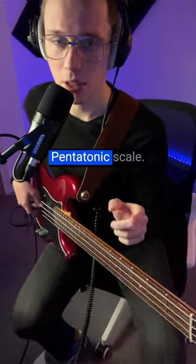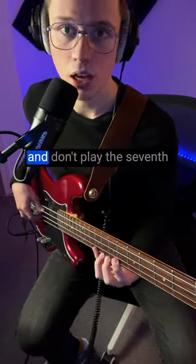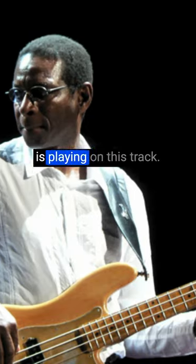Here's a quick way to get your E major pentatonic scale: play your E major scale and don't play the seventh note and the fourth note. And then you've got the sound that Willie Weeks is playing on this track.